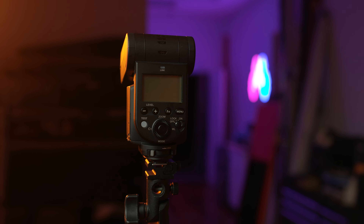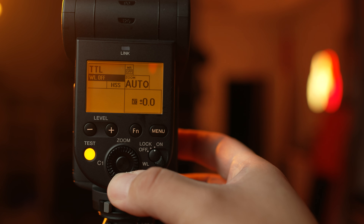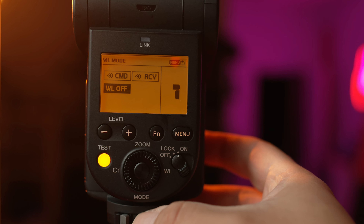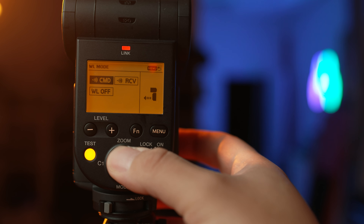We're going to start off first by setting up our flash. In this case, I've got the Sony HVLF60RM, but the process is the same using their other radio control flash, the HVLF45RM. We're going to turn on our flash and click on the FN or Function button. Using the circular dial, we'll push down and highlight the WL Off option. Pressing the button in the center of the dial will select that and give us a few different options. By default it's turned off, but we're going to want to have this flash set up to communicate with our radio commander. To do that, we'll select the RCV or Receiver option.